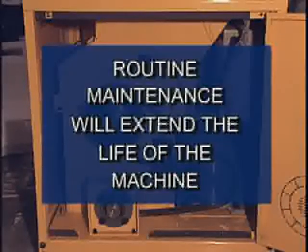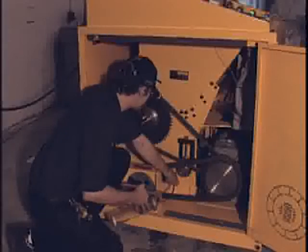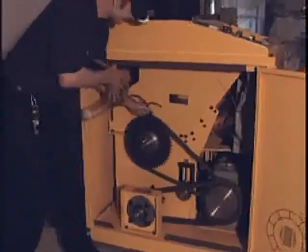Routine, simple maintenance such as cleaning and greasing the unit on a regular basis will extend the life of the machine and reduce repair costs in the future. Grease fittings are located inside the unit. There are three grease locations: a fitting behind the upper chain drive pulley, grease the chain itself, and a fitting on top of the extruder.